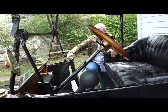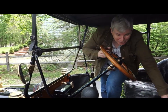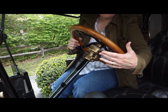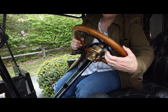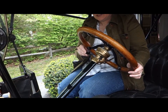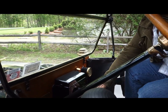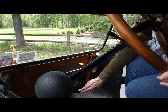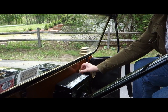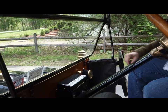The next thing we need to do is set the levers on either side of the steering wheel. The one on the left is the spark, which we'll bring down a little bit but still be retarded. This is the throttle — we'll bring it down a couple of ticks just to get it started. Down here is the ignition; we're going to make sure that it is off. Very important right now that it is off. This is an adjustment for the carburetor — we're going to turn that just a slight turn to the left.